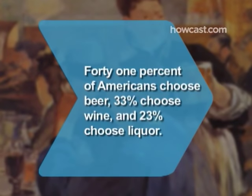Did you know? When deciding on a drink, 41 percent of Americans choose beer, 33 percent choose wine, and 23 percent choose liquor.